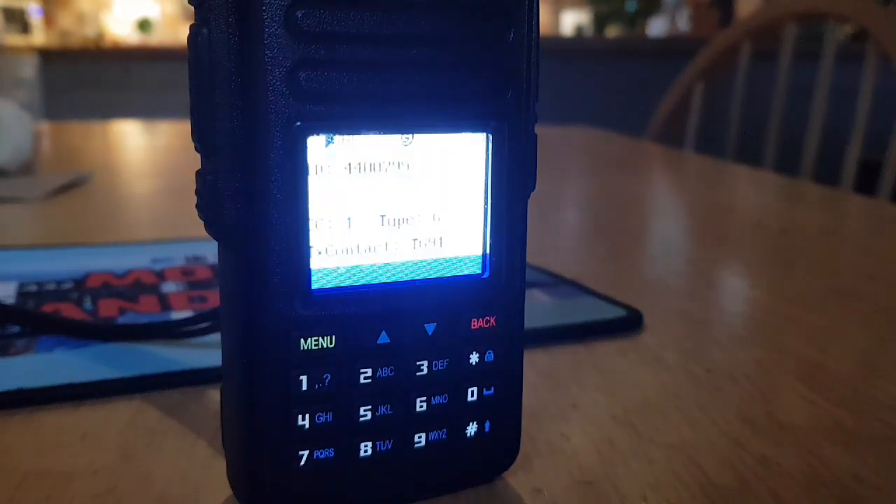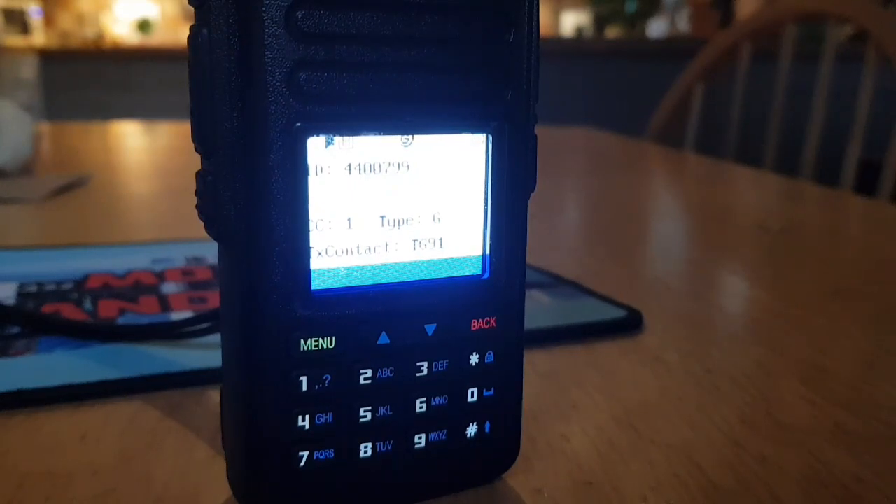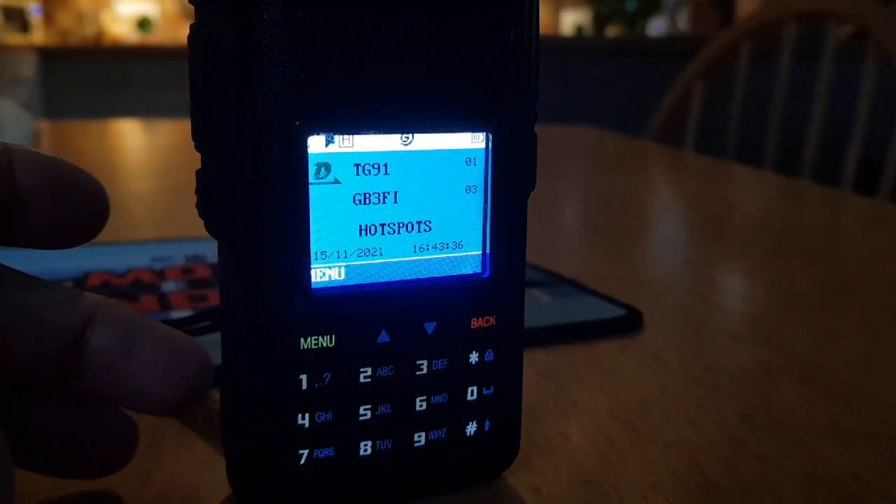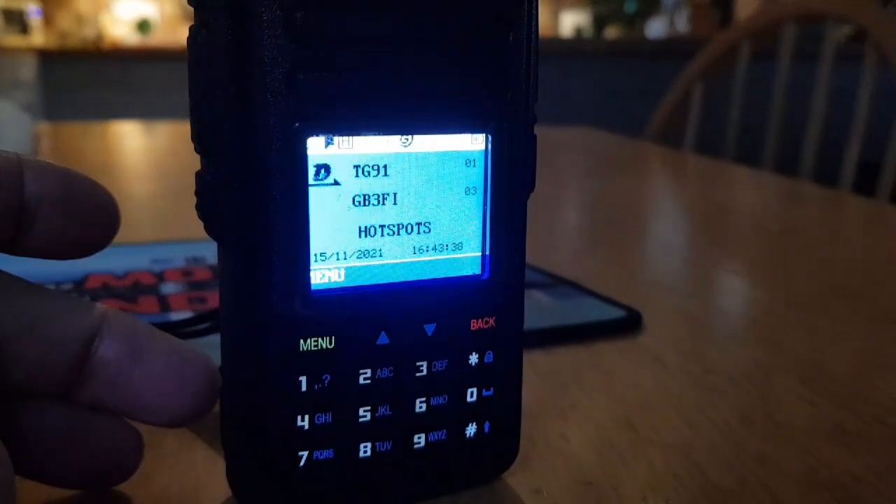It gives you the contact number as well — talk group 91 there, ID number there, color code. I think it's a nice little tip, well worth having. It's a bit bright — see if I can dim it down a bit.